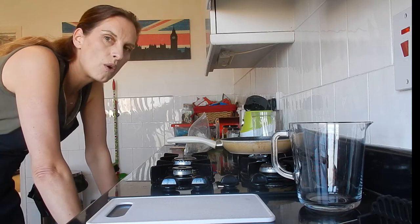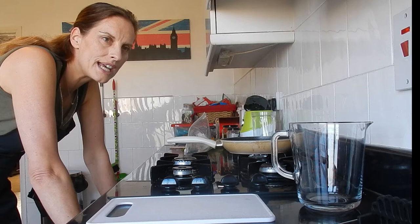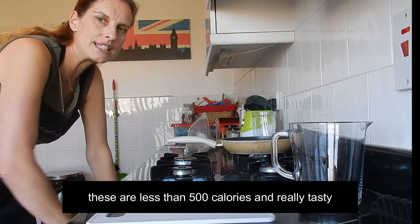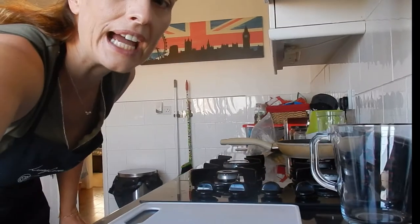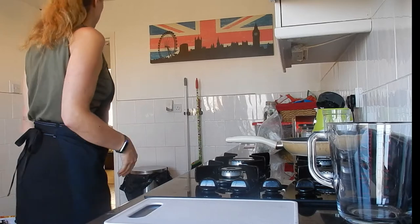I've worked out that I've got about 43 days left until I go to Disney, which is just amazing. I'm just going to move the camera slightly — that's better. Now you get to see my kitchen in all its glory.